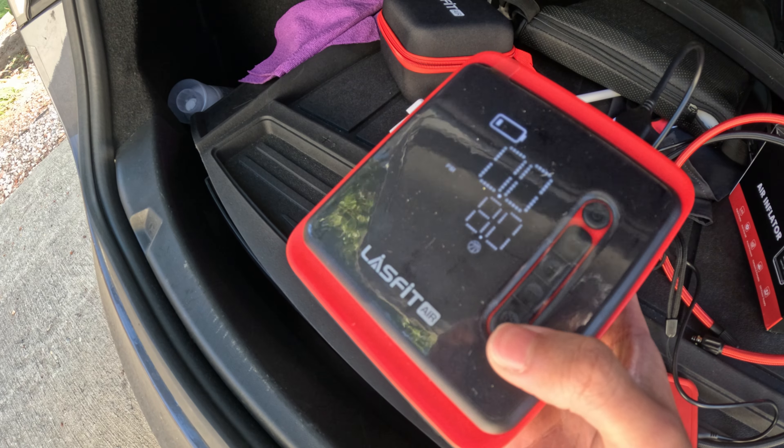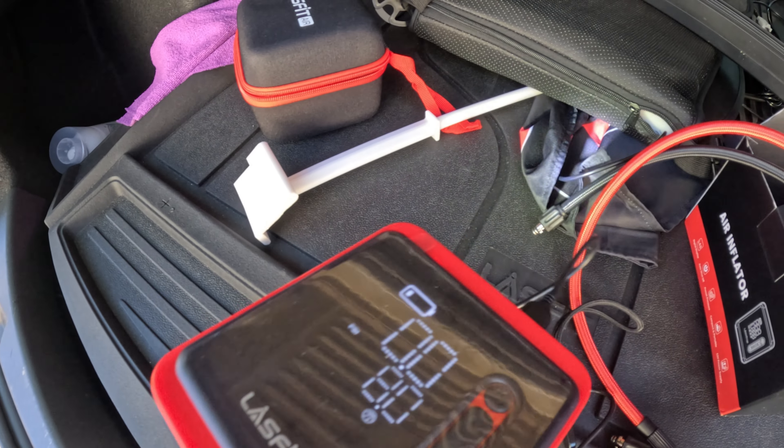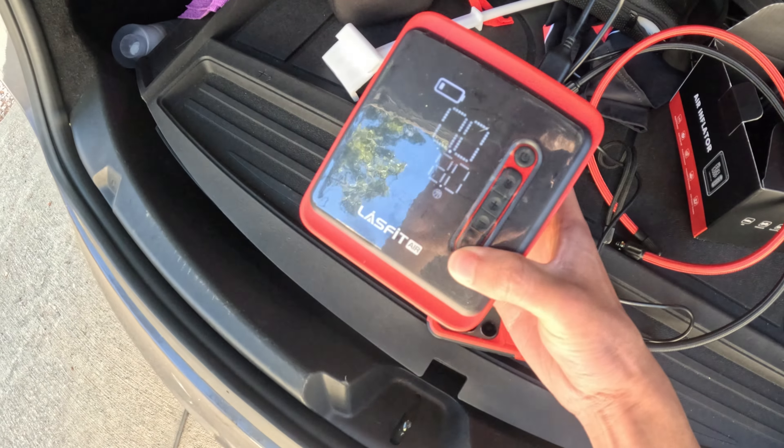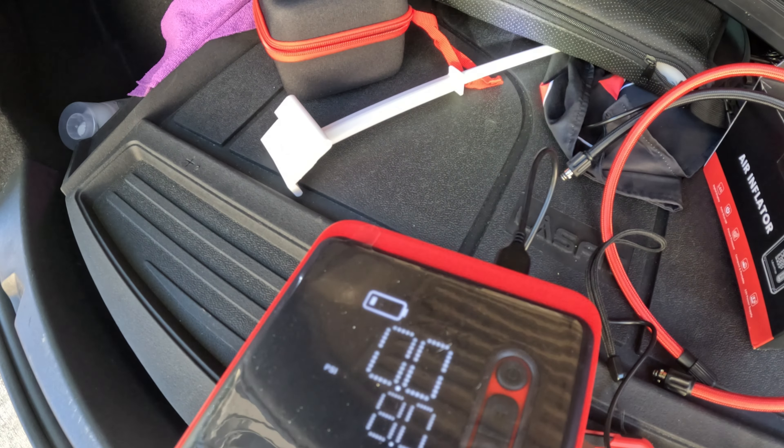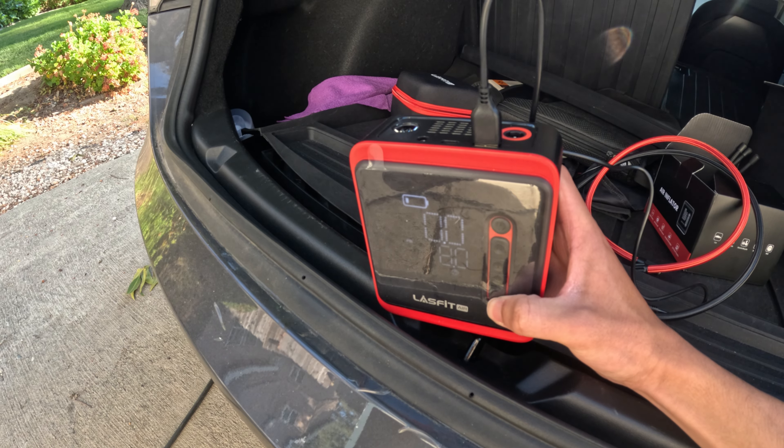At the bottom, we have this flashlight. If I press it once — we got a flashlight, and it's pretty bright. And then if we press it again, we got a strobing, which is really handy for safety. If you're on the side of the road, you might want a flashing light to alert people that you're stuck. To turn it off, just press it one more time and it will go off.